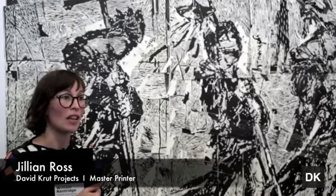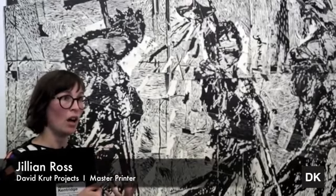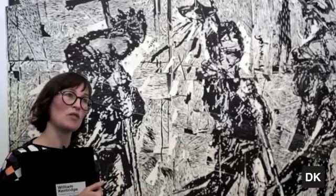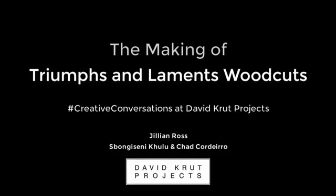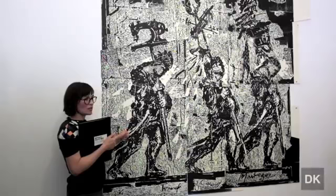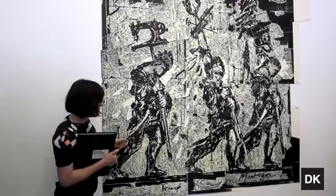We didn't realize until I came in the next morning, shocked, and we just stood in front of it for a little while, and we thought — he had six weeks to create Mantegna.